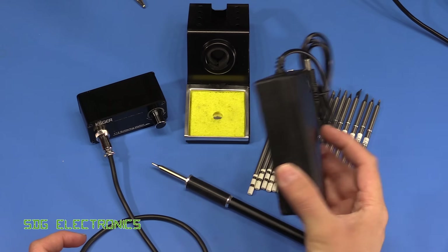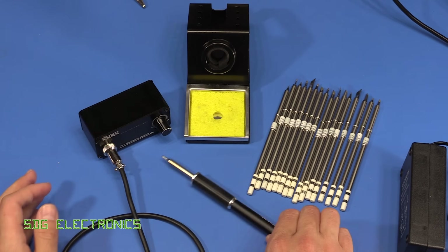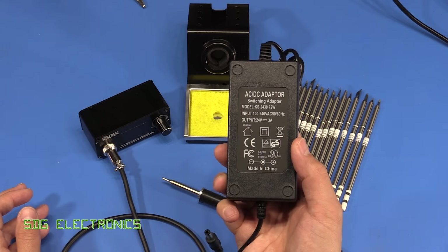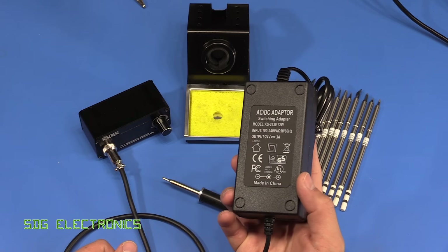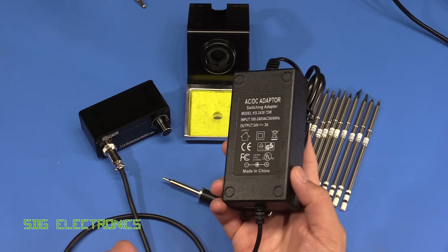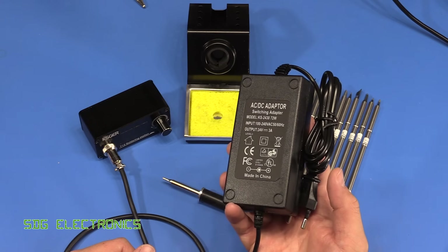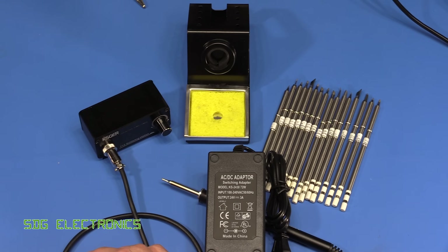One thing I really liked about this one is the fact that it runs from a DC power pack. This particular model runs from 24 volts and is rated at 70 watts into the tip, so it's really quite a powerful iron. I really like the fact that it's got a separate power pack which gives you a whole load of flexibility — you're not tied into using this particular power pack, so if you have a preference for a particular brand you can switch it out for something rated for this. This one's rated for about 72 watts but you can swap in your preferred replacement. Also, if you were really in a pickle you could run it from a 24 volt battery and do some soldering while not at home.